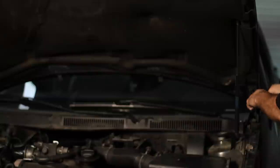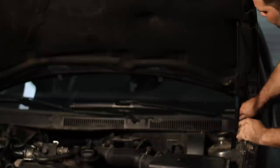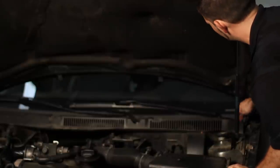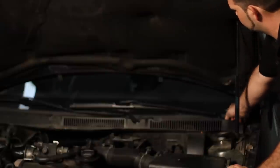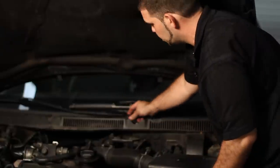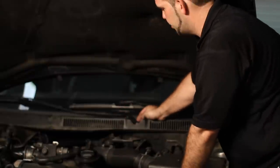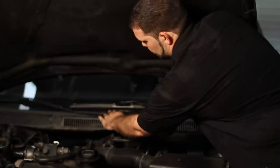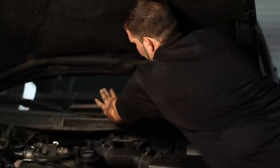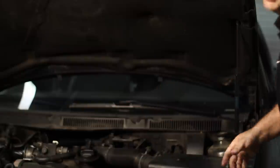Then the other one. And I got that one off. Now there's a trick to taking off these windshield wipers — they are on a tapered stud. So if you just try to pull straight out, it's not going to come out. The trick is you need to push on this arm down and rock on it while lifting up here. And if you do that, it comes out real easy. If you don't, you might be sitting on it for half an hour.